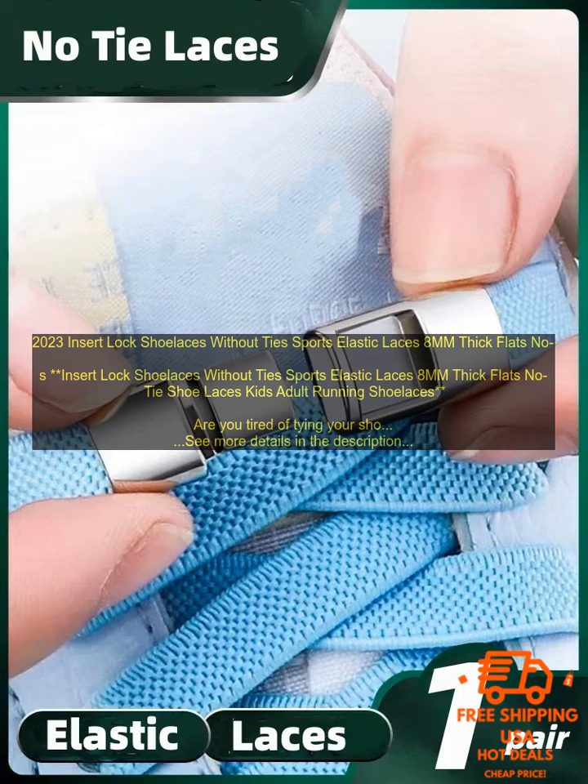If you are looking for a new way to tie your shoelaces, then you need to try Insert Lock Shoelaces. They are the easiest, most comfortable, and most secure way to keep your shoes tied. Here are some of the benefits: No more tying knots — Insert Lock Shoelaces eliminate the need to tie knots, making them a great choice for people who are in a hurry or who have difficulty tying knots.